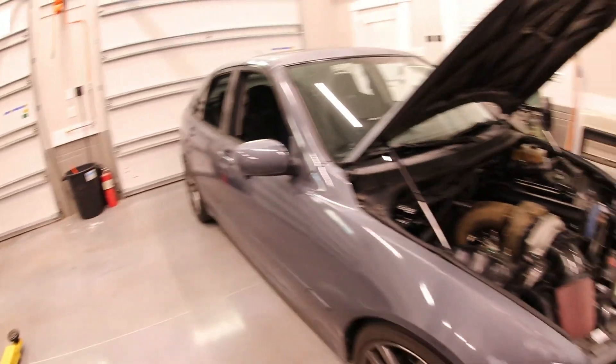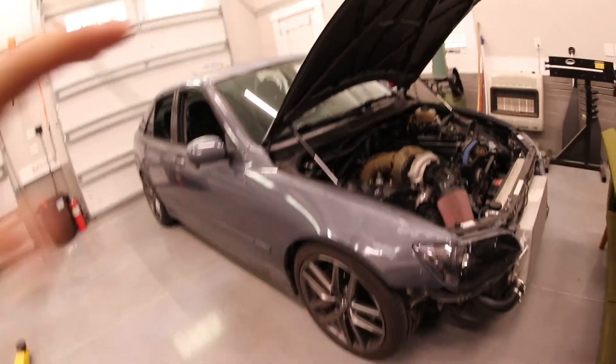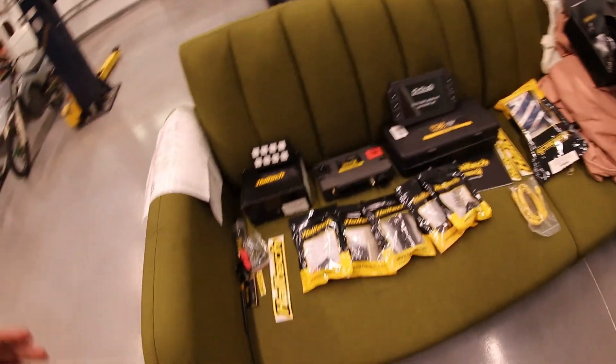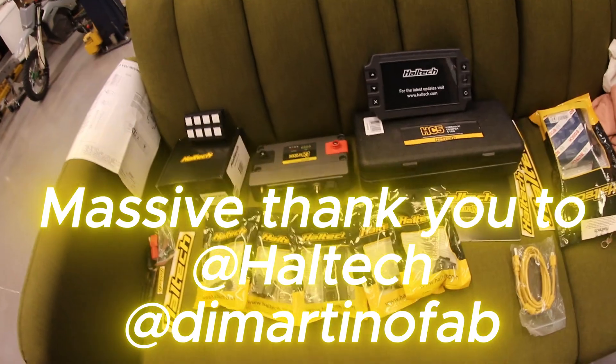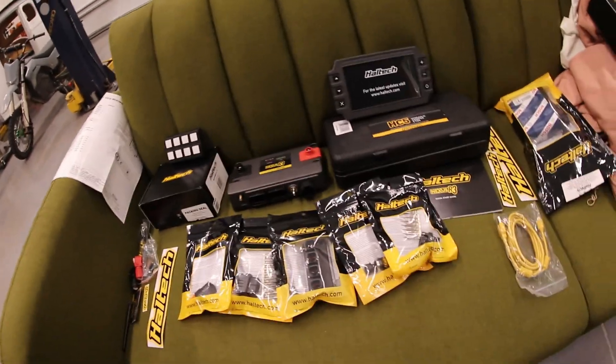Now it's pretty much ready to go, but instead of just going and dynoing it how it is, we're going to pull the ECU out and redo everything in favor of a brand new Haltech Nexus R3. I'm really stoked to say that they have partnered with me on this car, and they've given me everything we need to make all the power we want, to see everything that's going on, and it's gonna be a much more reliable, much cooler setup in pretty much every single way.